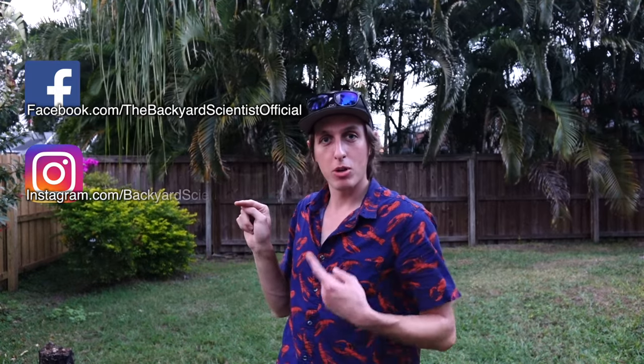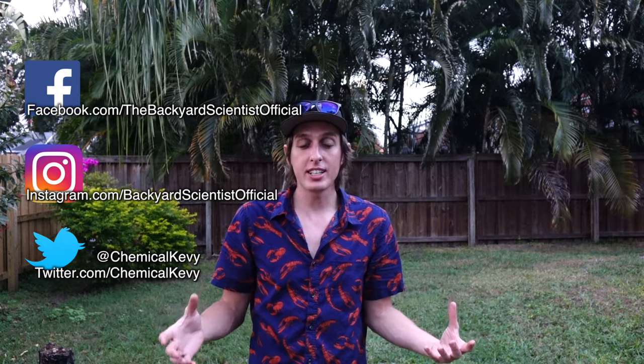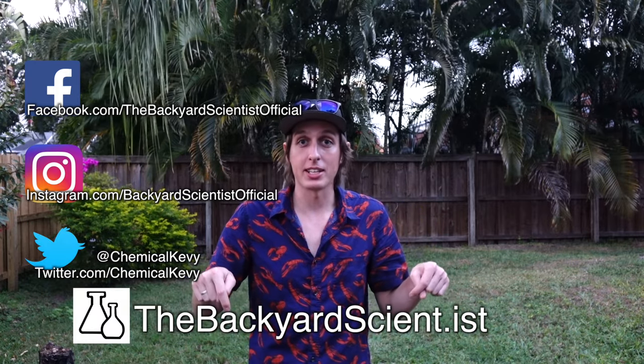That's the end of this video. I've had a long day flipping bottles, but I've had a blast. If you want more Backyard Scientist, you can find me on Facebook, Instagram, or Twitter. And if you have a cool project idea, you can submit it on my website, The Backyard Scientist.